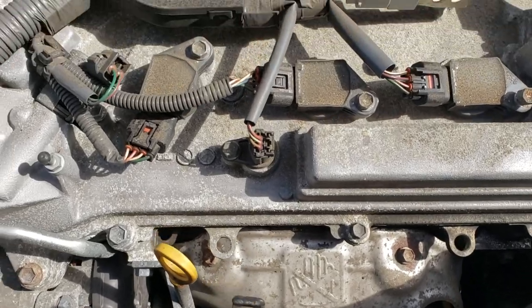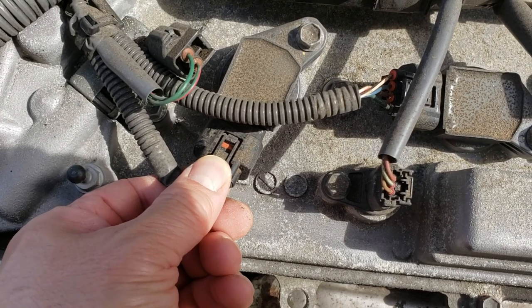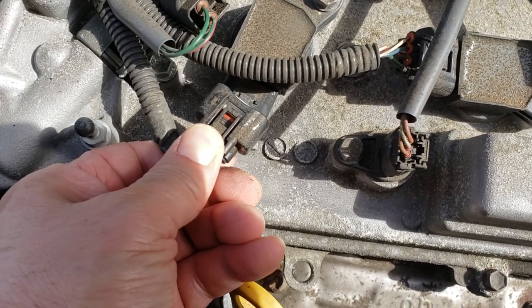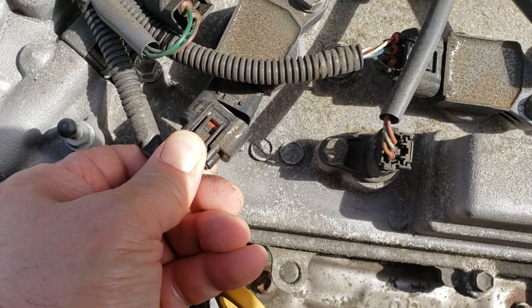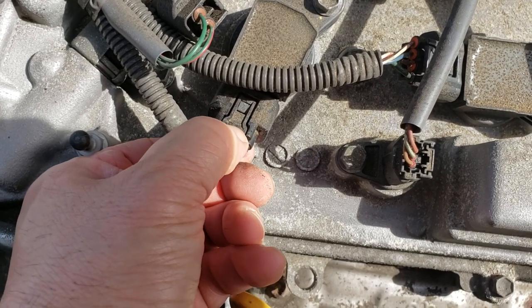If you look at the front ones over here, there's a little tiny clip. If you squeeze the clip, it doesn't move too much because it's plastic. It'll snap on nice, but when you squeeze it up it doesn't want to snap without breaking.